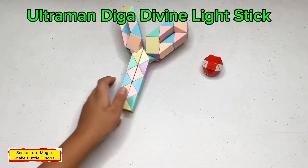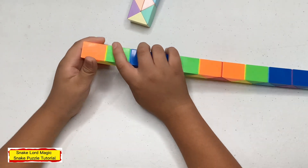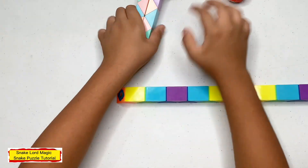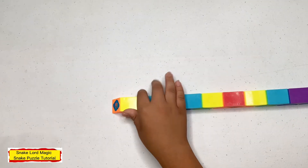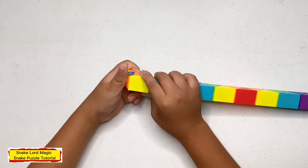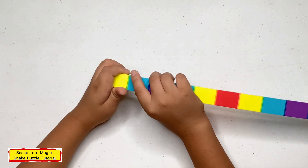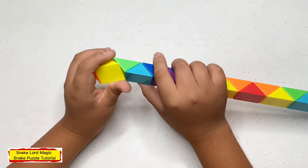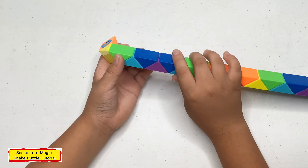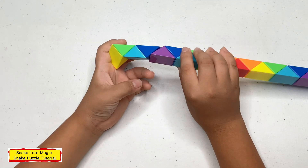First up, let's go on to the right. Now turn this green one to the right. Now count three — one, two, three — and turn this purple one down.